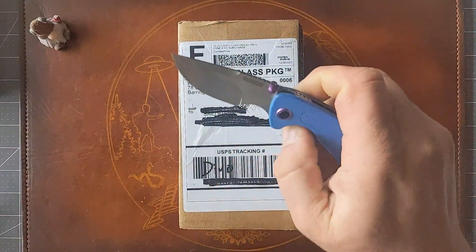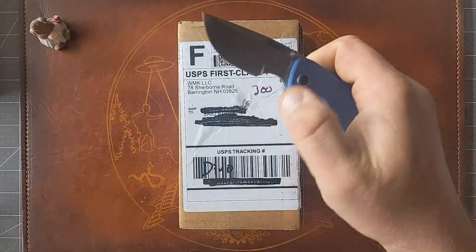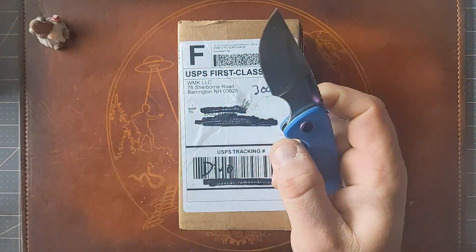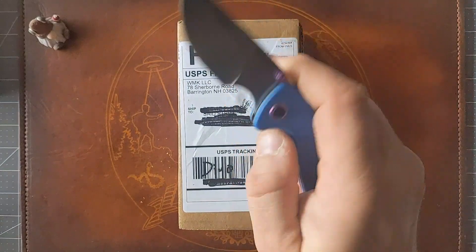I've been carrying this thing all week just to see what I think about it, and it's pretty good I gotta say. It's sharp as heck right here and it's got me a couple times.